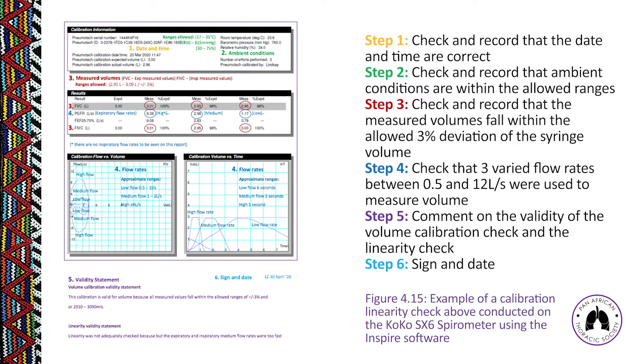Step 3: look at measured volumes against syringe volumes. Measured volumes must fall within 3% of the syringe volume — for a 3-litre syringe, that's 90 mL, giving an acceptable range of 2.91 to 3.09 litres at any flow rate. Step 4: check the flow rates to confirm that low, medium, and high flows were used. In linearity testing it is essential to pump the syringe at the different flow rates.